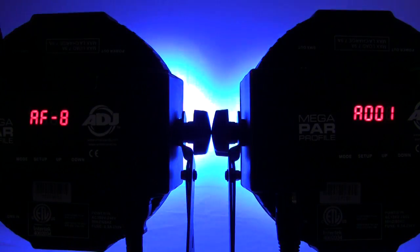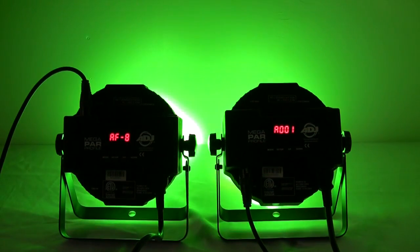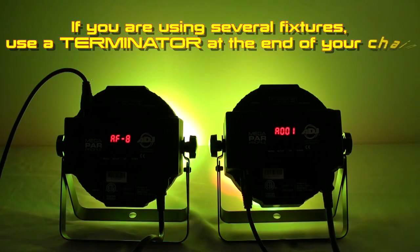The Slave Fixtures will now follow the Master. If you are using several fixtures, use a Terminator at the end of your chain. Using a cable Terminator will decrease the possibilities of erratic behavior.